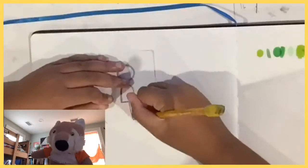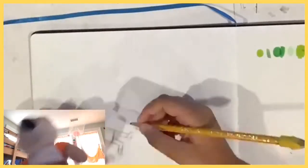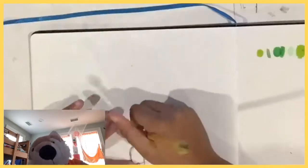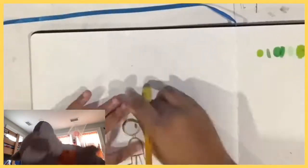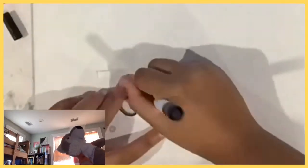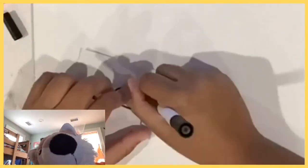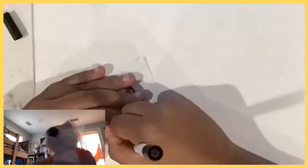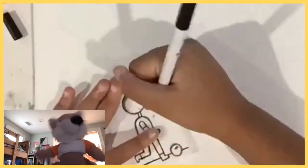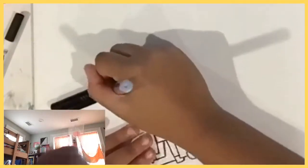Hello guys, it's Tippy and I'm back for another artist trading card video. Today we're going to be doing the yellow color and the purple color. I'm super excited, so I hope you enjoy the video.